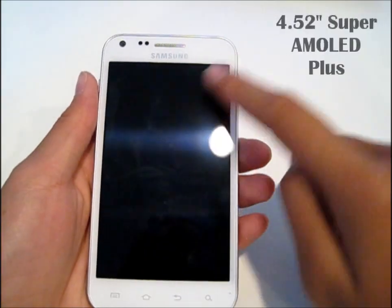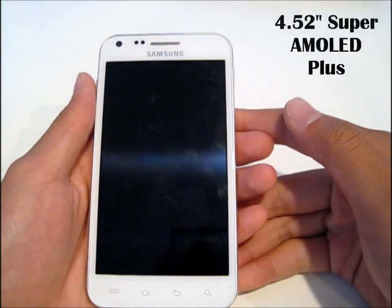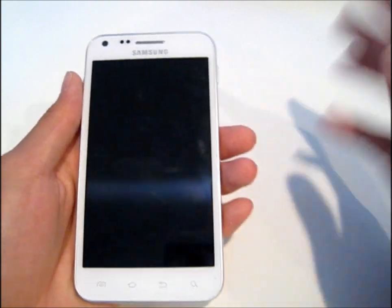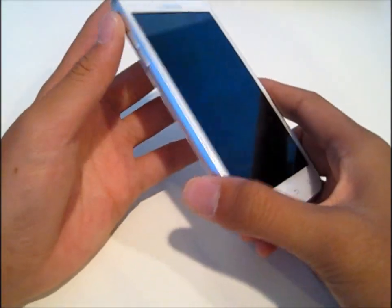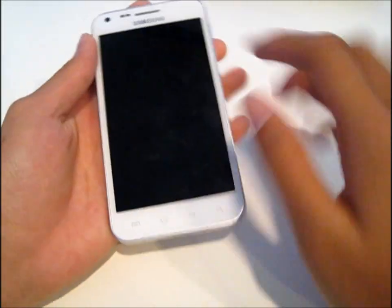Just by looking at it, right here it has a 4.52 inch Super AMOLED Plus screen. It's very, very nice. So it is a big phone, but it's okay. It still fits in my pocket. That's a good screen.